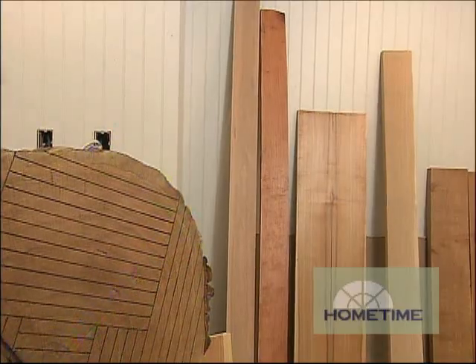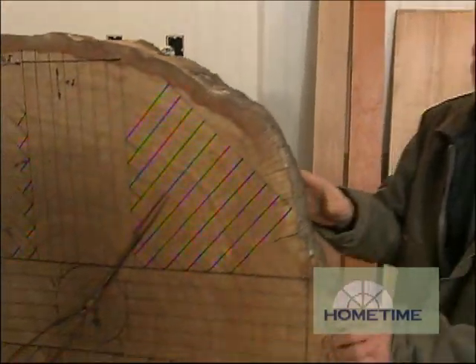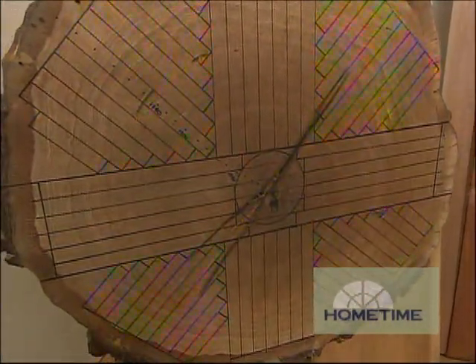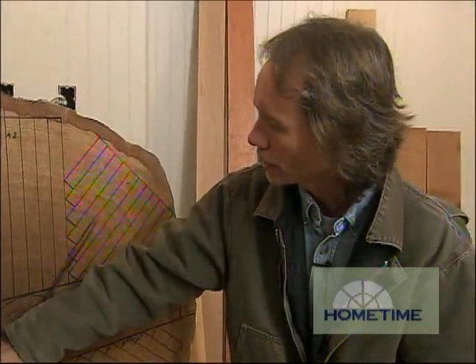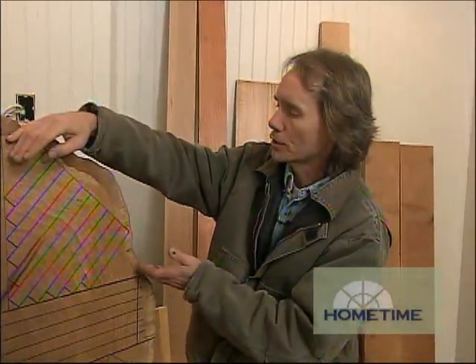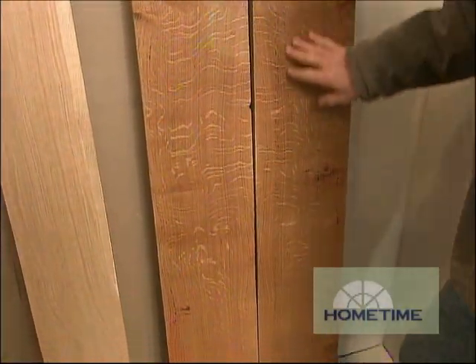Now how about quarter sawed? You hear a lot about quarter sawed. On this face of the log, I've shown how I would quarter saw a big white oak like this. Typically I would start by cutting along this line, then do a sequential cut right down to here, then turn, cut these pieces, and I end up with four quartered pieces. The quarter sawed look looks like this right over here — this is an example of quarter sawed white oak.